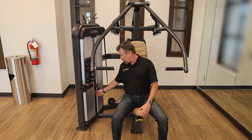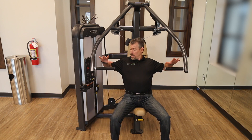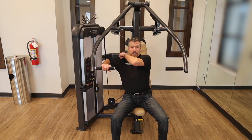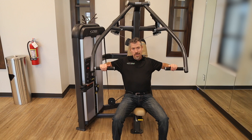Go ahead and select a weight. I'm at 50 pounds plus 10 up at the top with the adjustment we talked about earlier, so 60 pounds total. Just have a seat, grab the handles, and the goal is to have a 90-degree bend in your elbow. If my arms are way out or too narrow I'm going to put more or less stress on my shoulders, so 90 degrees is typically optimal.